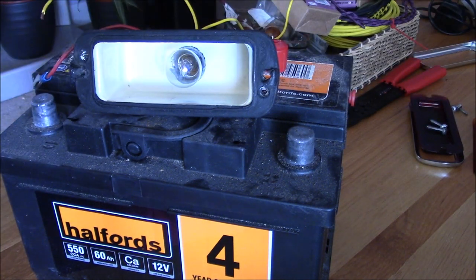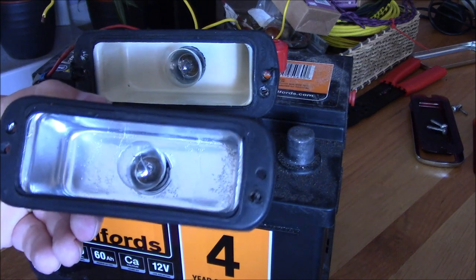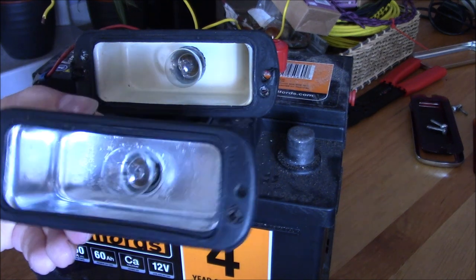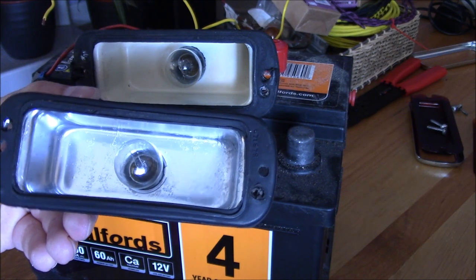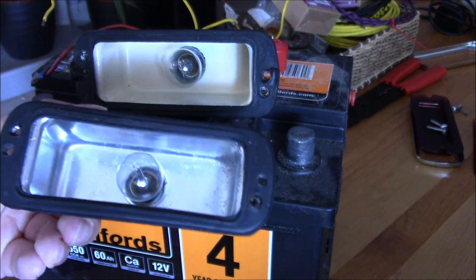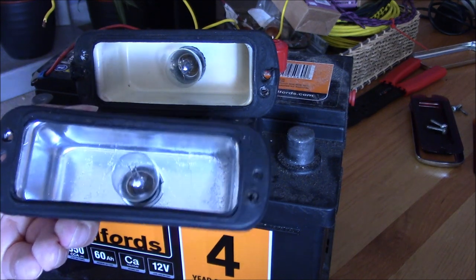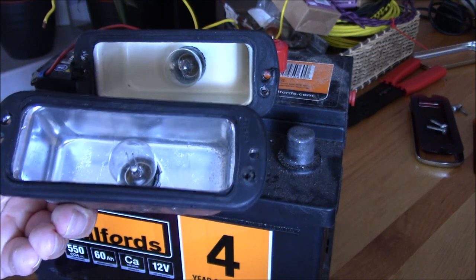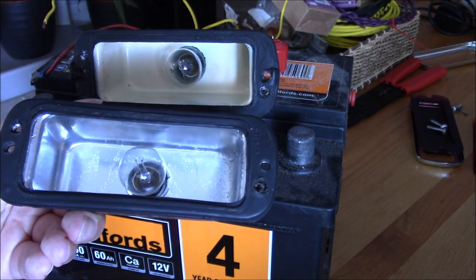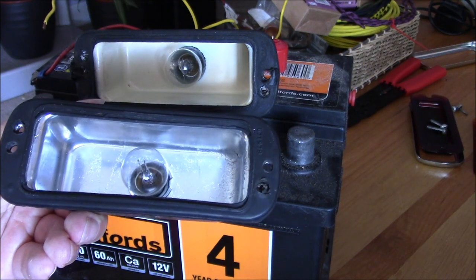The other thing I learned through testing — we painted this one with chrome paint inside. When we got this unit it was just red oxide primer, so obviously not ideal. The cream white coloured one, that's factory — that's how they were done originally. But this chrome finish is much brighter. I'll have to re-jig the wiring to demonstrate that, but give me a moment and I'll sort that out.